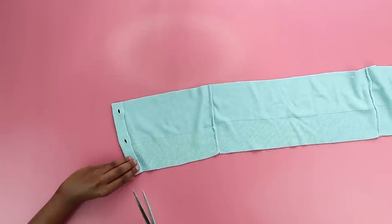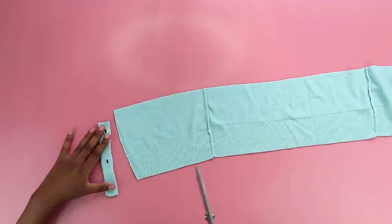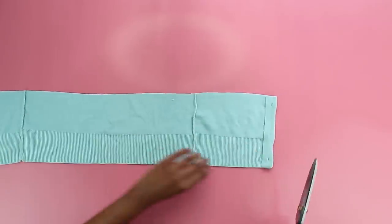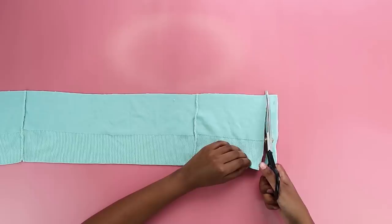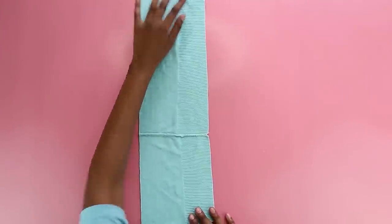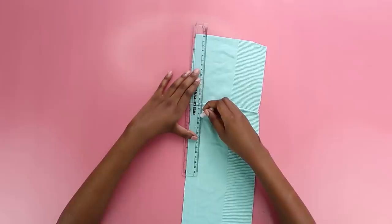I'm going to get rid of the button placket because it's 2020 and any bulkiness is not allowed — we are moving forward with as little baggage as possible. Once the bulky plackets are out, it's now time to cut our four ties. I'm just drawing a straight line about an inch thick, so my straps are going to be an inch thick.